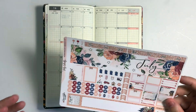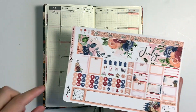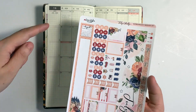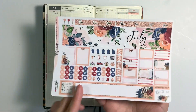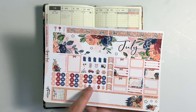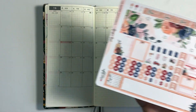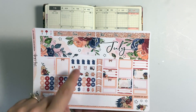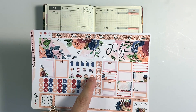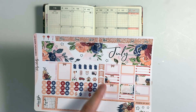Alright, so here is what the kit looks like. These two I believe go down at the very bottom. This is a sidebar sticker that goes up here, and then you have date dots. You have two, four, five dollar signs — five different paydays in case you get paid weekly — a bunch of trash icons, stickers, paw print, and a movie or TV icon.